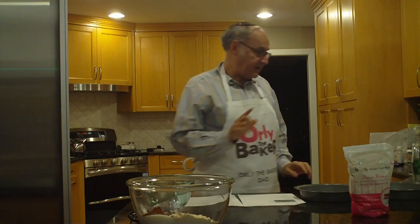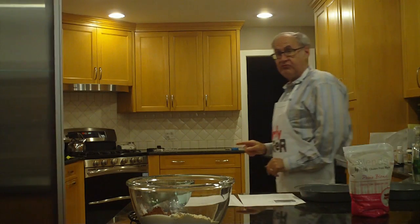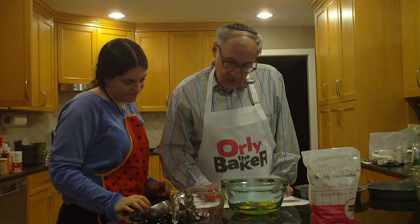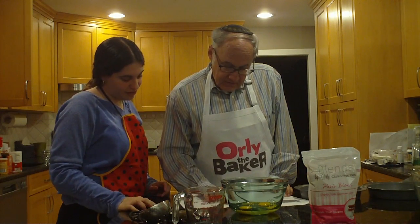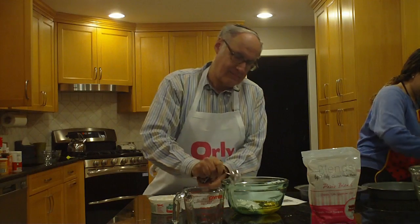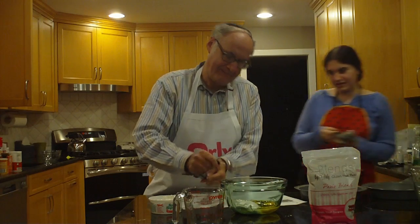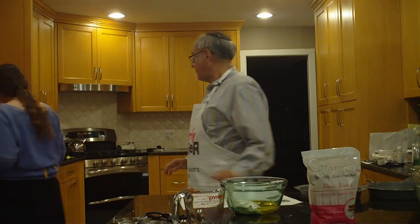Now three eggs — we're going to take each one separately and we're going to determine if they're kosher. Now we need to mix that with sour cream.